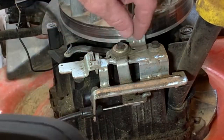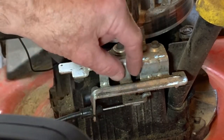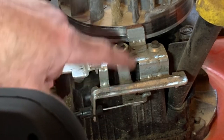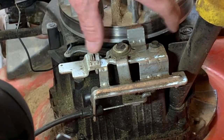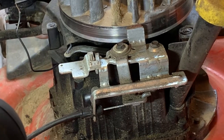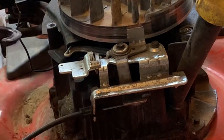I took this lever right here and bent it to the right a little bit, so when the cable travels it'll be pulling it just a hair further away from the contact point. That should be good enough to solve our problem — we should be able to start it up. So we're going to go ahead and put it back together.